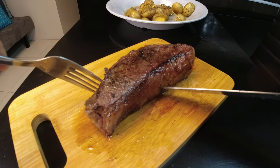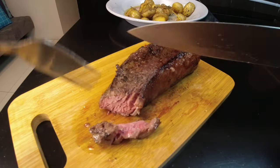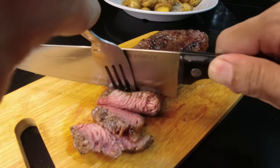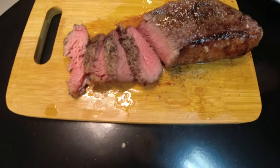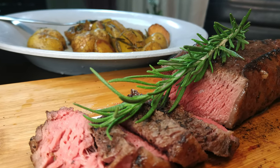Now that that's done, it's the moment of truth — and yes, that is a perfect medium rare. I know some of you don't like it bloody, but guys, you haven't had steak until you've had it this bloody. They say the proof of the cooking is in the eating — well, the proof of the steak and the sous vide machine is in the blood.